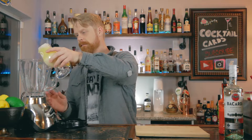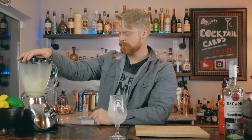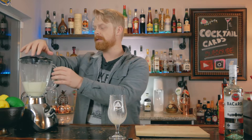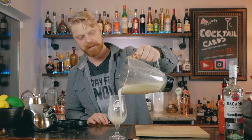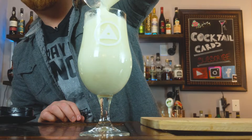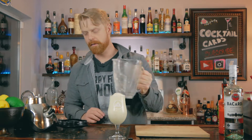All right, so we're going to take this and toss it into the blender. It's important not to blend this for too long — I like to go for about eight to 12 seconds. So let's go ahead and toss this right into the blender. Looks like we got a nice frozen consistency there. That should go right up to the top of your glass.